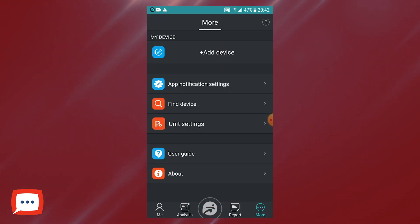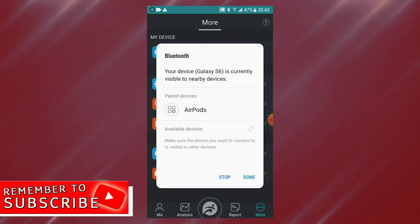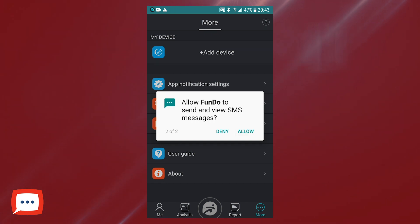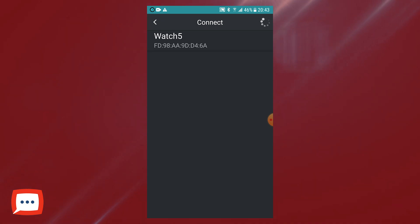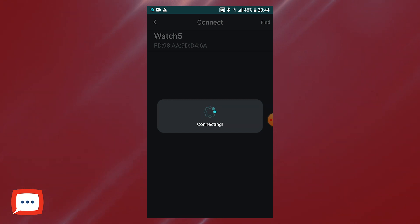In order for all that information to carry across, we need to pair the watches together. Where it says 'more', just tap on that, then you'll get a list including 'add device' — tap it there. Ensure that your Bluetooth is switched on. I'm going to swipe down and turn Bluetooth on. Then add a device — allow Fundo to send and view messages so I can read them off the watch. It's now going to try and find the watch in question. Always make sure Bluetooth is turned on on your watch as well, otherwise it's not going to work. You can see it's picked it up — Watch five there. Tap, and it'll connect through to your watch.